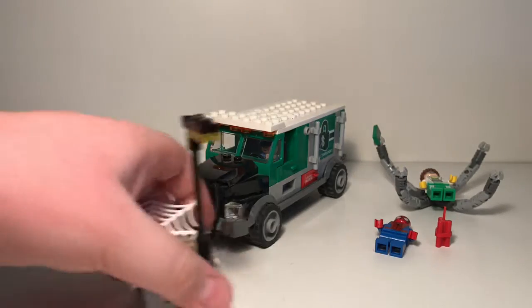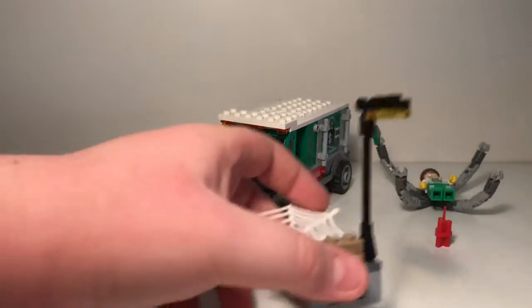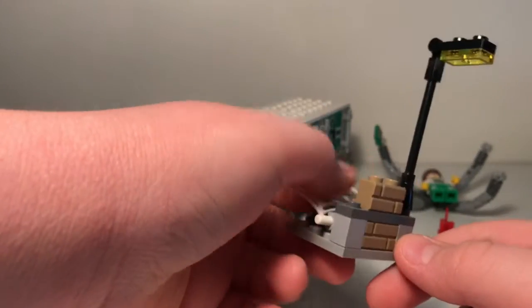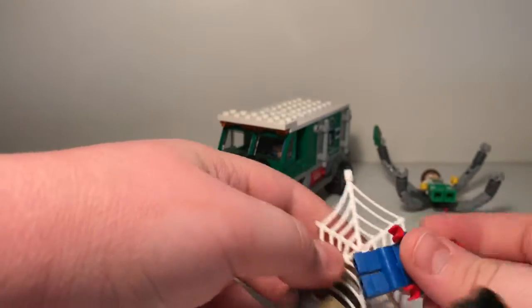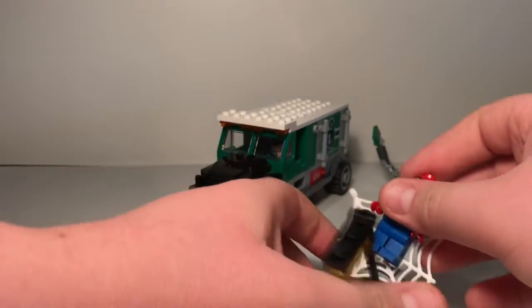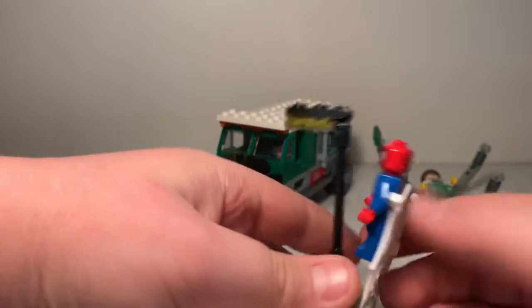So I'm gonna start with this little build right here. It's like a little street light with a web. It's really nothing much, but I guess you could put Spider-Man up there. That's really all this thing is.